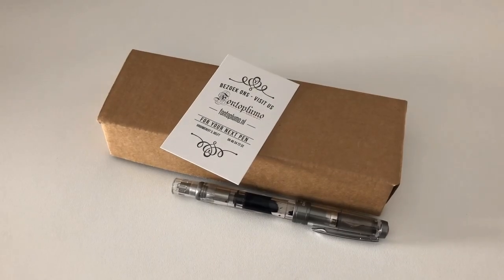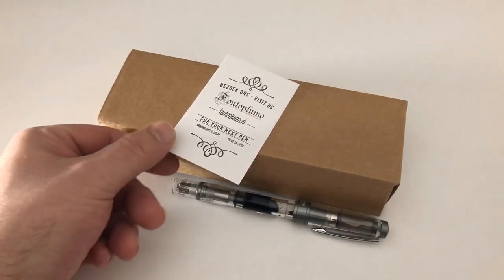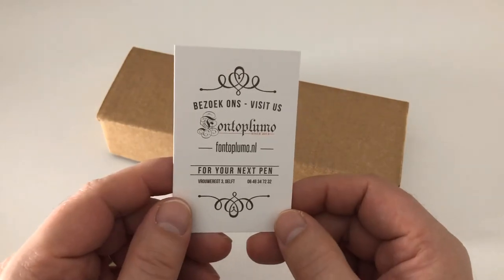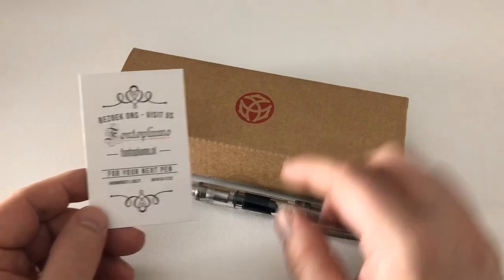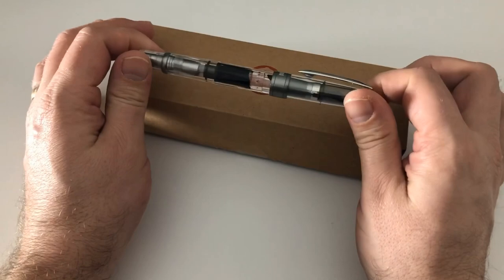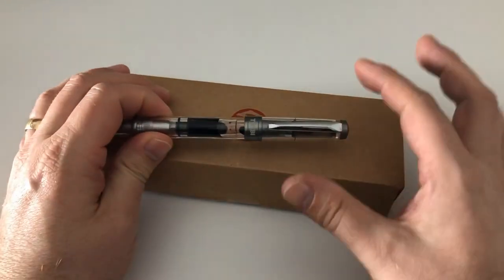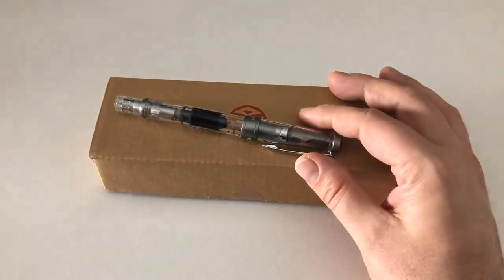Hi guys, this is Kriviti again with another pen review. Today we're going to have a look at another twisty pen that I have been sent by Frank of fontoplumo.nl. Frank, thanks very much for sending me this pen for review, I greatly appreciate it. Frank has already sent me a Twisbi 580 Diamond, the clear one, not the AL, about two years back.